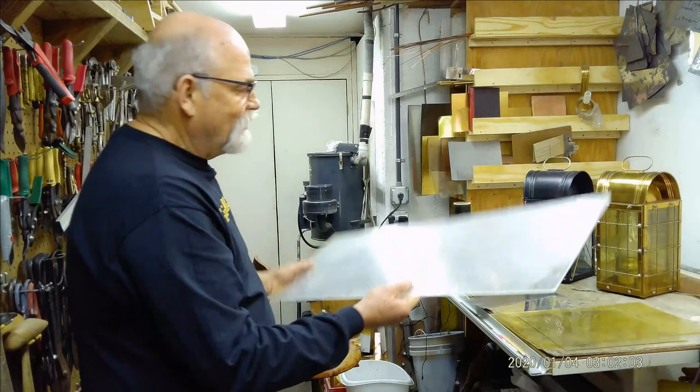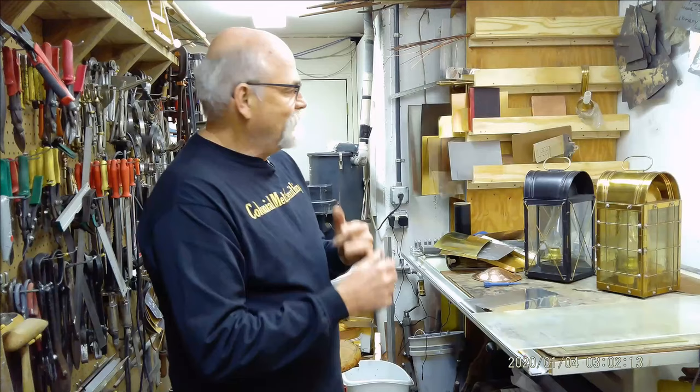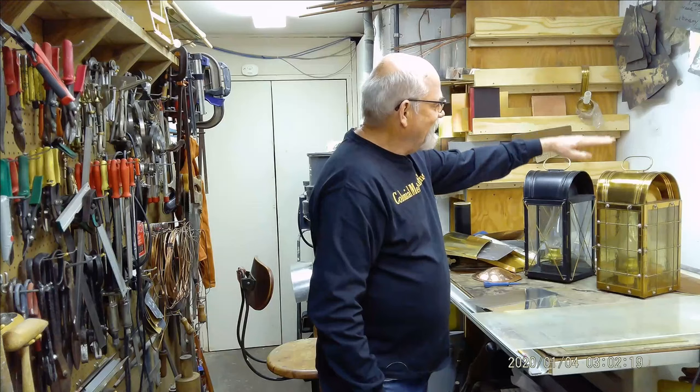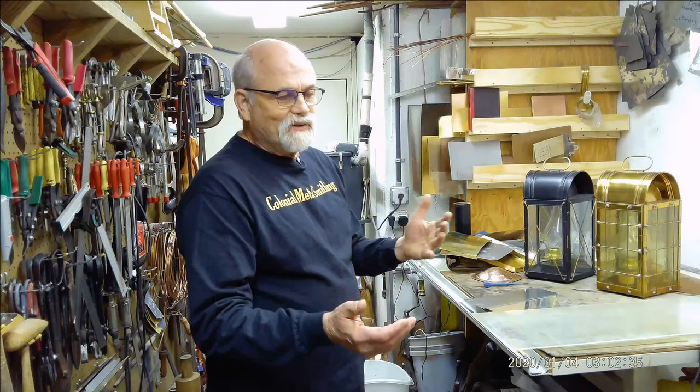That pretty much covers the different materials. During this project I'm going to build five different lanterns: one exactly like this, another like this but 15 inches higher to the shoulder, a terne tin lantern, a zinc lantern, and a tin plate lantern. It's going to be a lot of fun — you'll be able to see how different lanterns look. It will probably take about seven or eight episodes because there's a lot of details. I'm really looking forward to it, so continue to subscribe to my channel and I hope to see you soon.